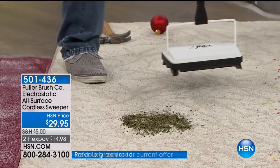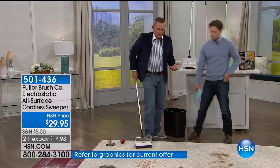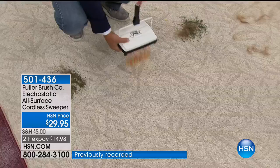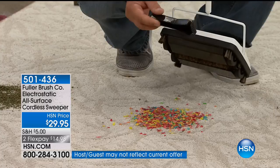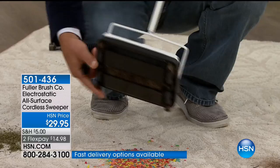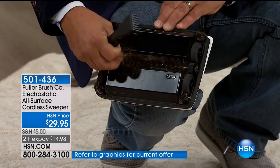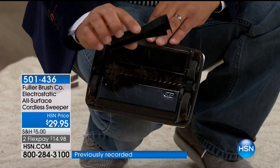It's $15 on flex — no cords, no batteries, no accessories. I've got a high chair in my home, so it's always a mess. With the electrostatic carpet sweeper from Fuller Brush, this is always at the ready. It weighs less than two and a half pounds. No bags, no cords, and it folds flat. There's a little brush comb that snaps onto your handle — if you have long-haired pets, this is designed to brush out that long hair and keep that brush free from clogging. We give you the comb to keep that brush clean to keep your machine working longer and better.